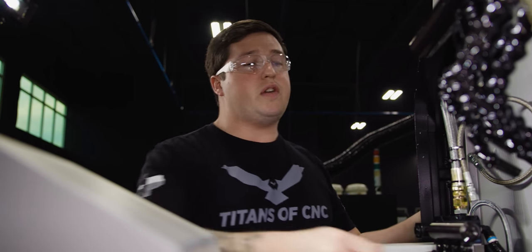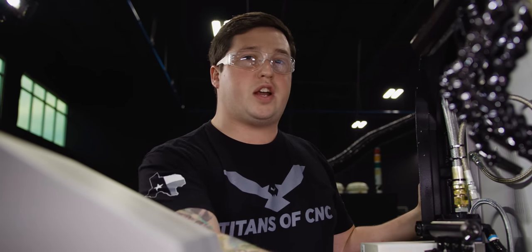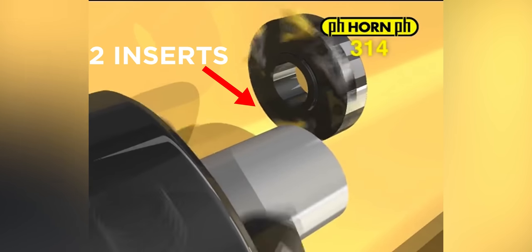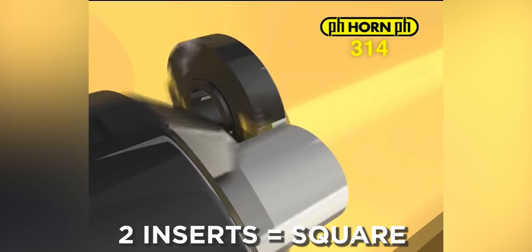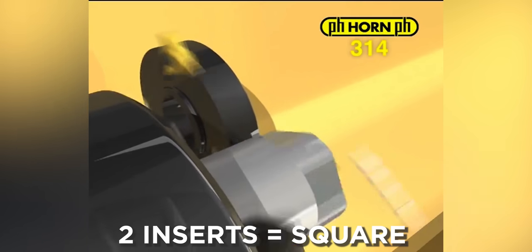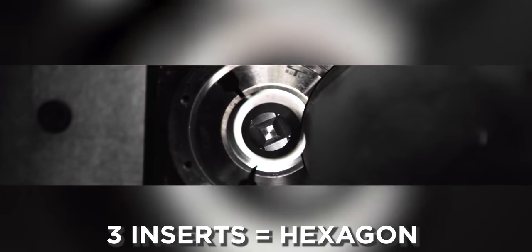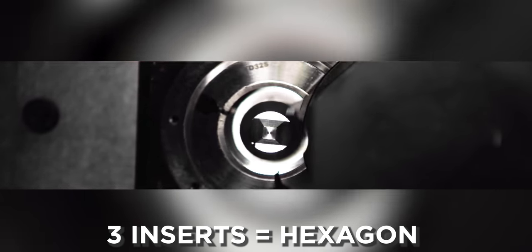There are a few things to consider when doing polygonal turning. First, you have the main spindle to polygonal tool ratio, and you have to worry about how many inserts are in your tool. If you have two inserts and you're going at a two-to-one ratio, two times two equals four, so you'll have a square. If you have three inserts at a two-to-one ratio, two times three equals six — you'll have a hexagon. It really isn't that hard.